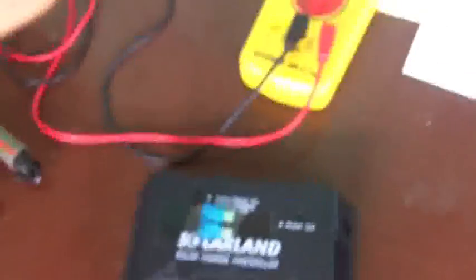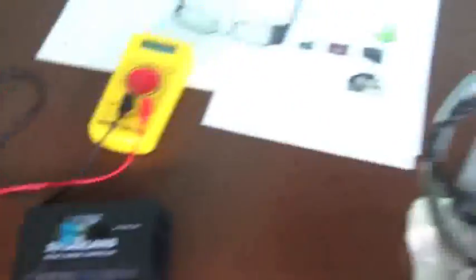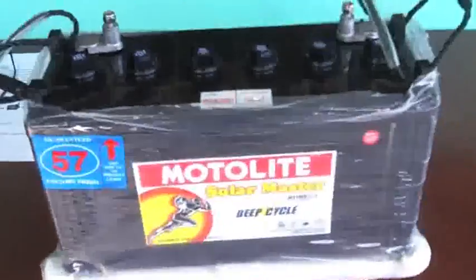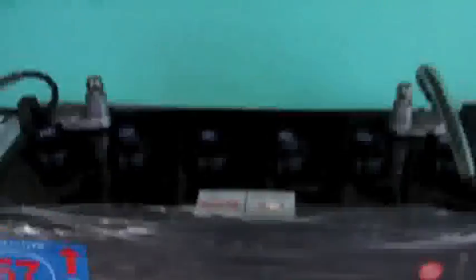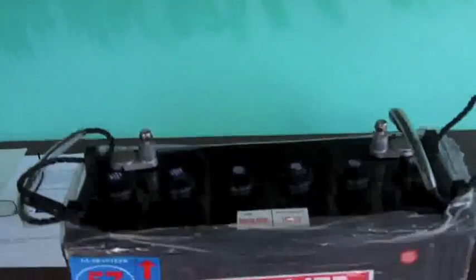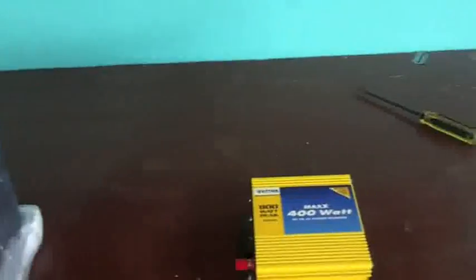Here's our charge controller, and the charge controller will charge up the battery. This is a deep cycle 12-volt battery, and this will give us DC electricity. Then we're going to hook it over to our DC/AC converter — a power inverter.